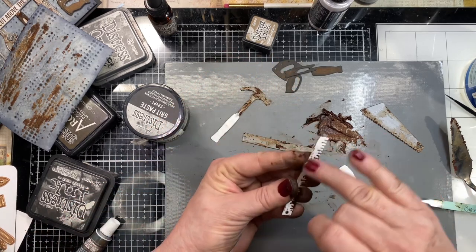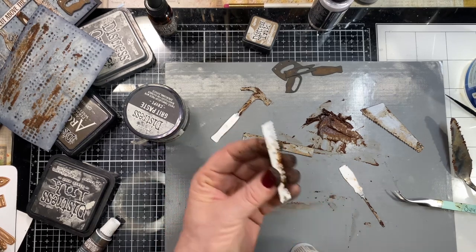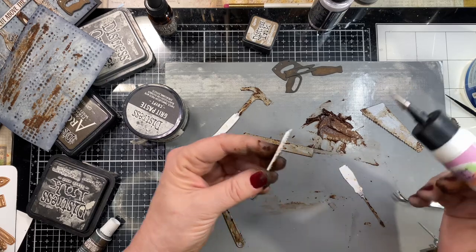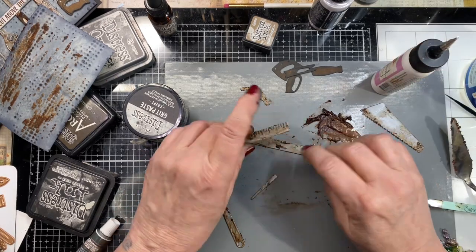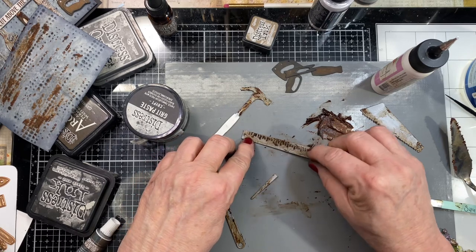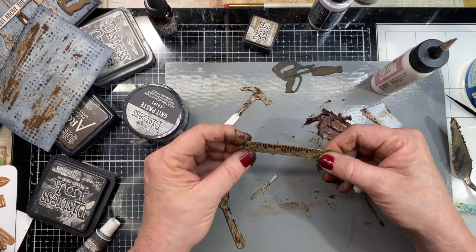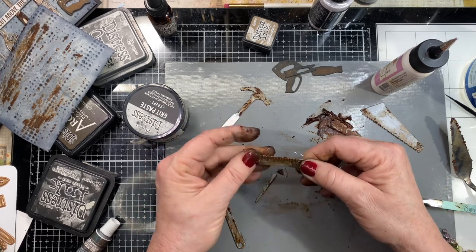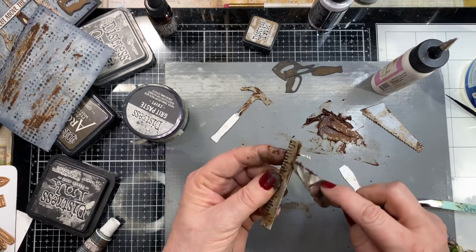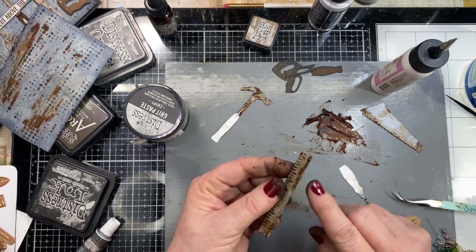Now it's time to put everything together. I'll wipe off the back and grab my liquid adhesive. I'm going to glue these two pieces down to each other — there's a little hole you can match up for where they would hang. We've got our really rusty ruler. I'll add a little bit more rust to the edges now so it looks like one cohesive piece.